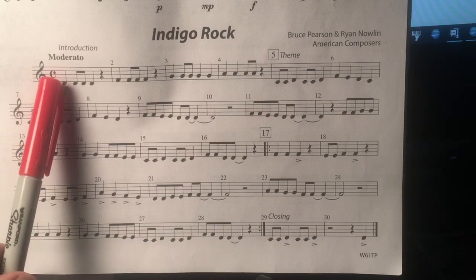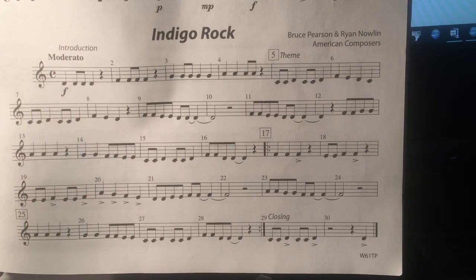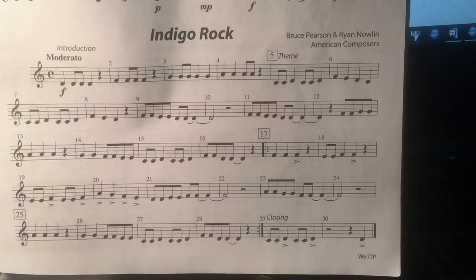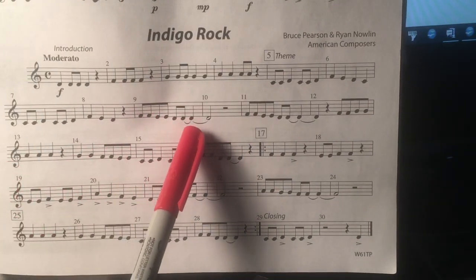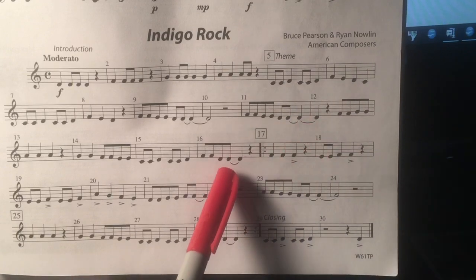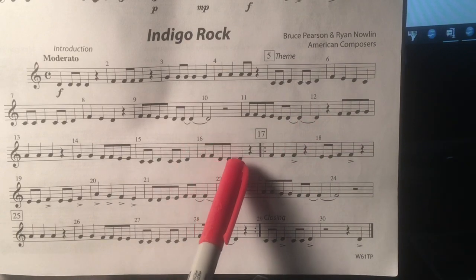The C here stands for the time signature 4/4, so there are four beats in every measure. There are quite a few tied notes, so the values of those notes are going to be added together.